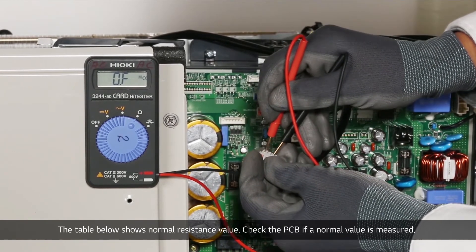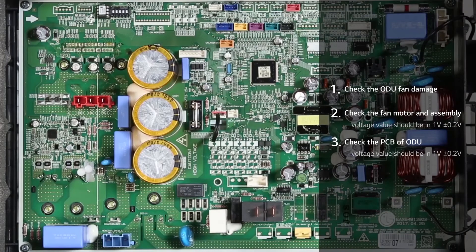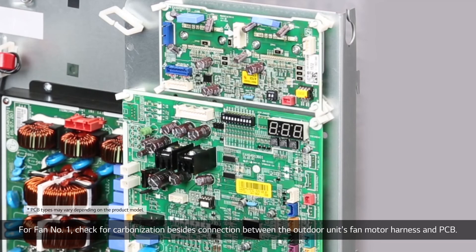Check the PCB if a normal value is measured. For fan number one, check for carbonization besides the connection between the outdoor unit's fan motor harness and PCB.